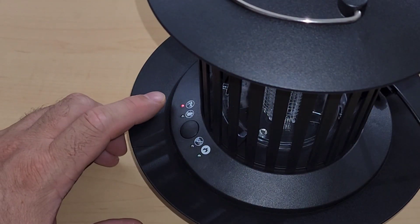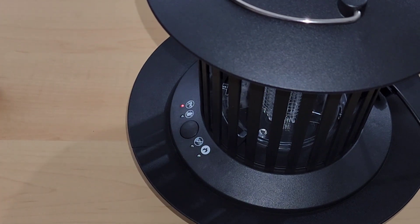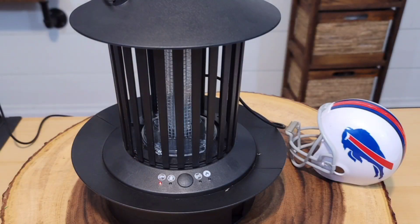As soon as we plugged in the charger, the light started blinking red. My guess is it'll be solid red when done, but we'll check back in a few hours. Just like we thought, the light is solid red — after almost four hours of charging, it's done.